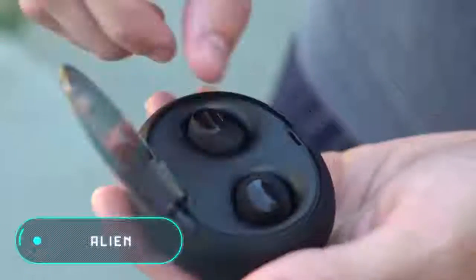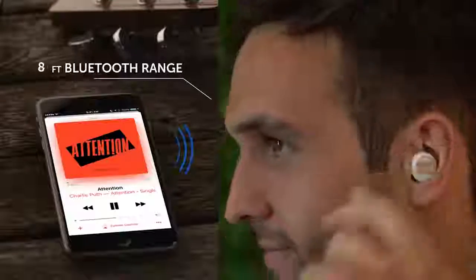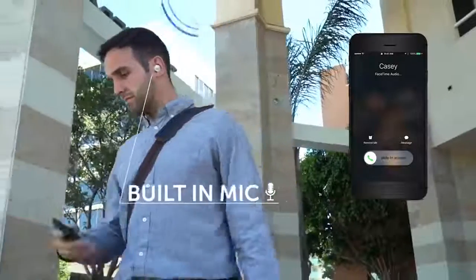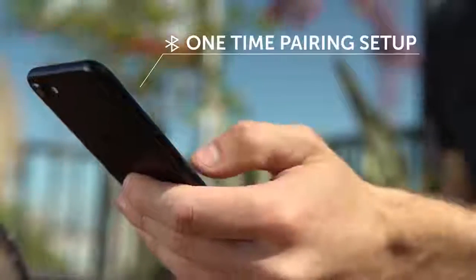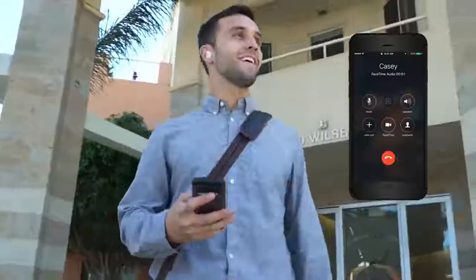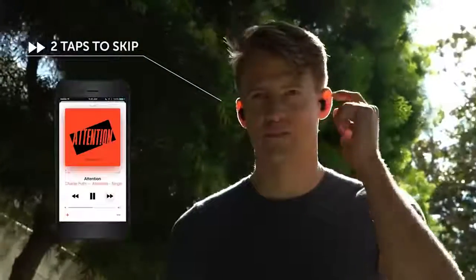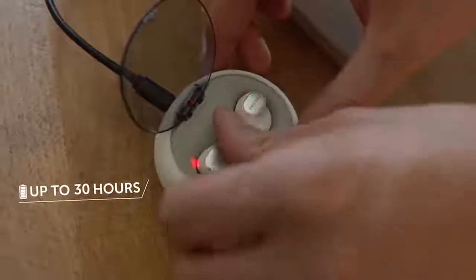Alien Earbuds — these waterproof wireless headphones stand out for their affordability and economical price compared to similar devices. They come with a charging case that allows you to store and recharge your headset when not in use. One charge guarantees four and a half hours of operation. The main feature of this device is the graphene membrane loudspeakers that provide high quality sound.